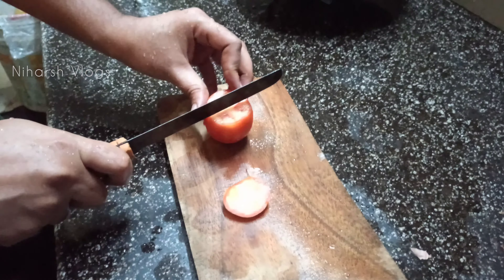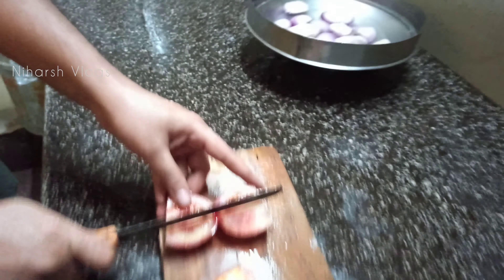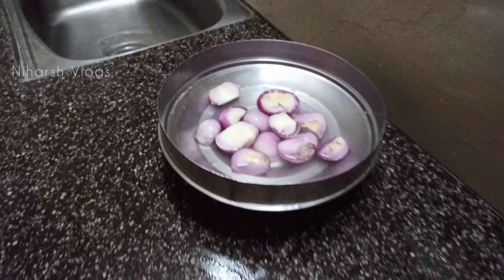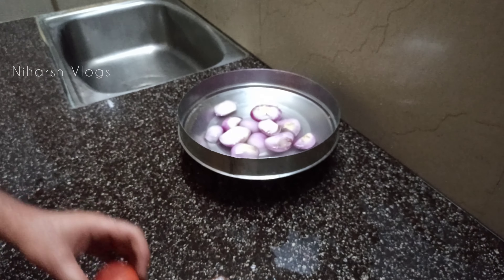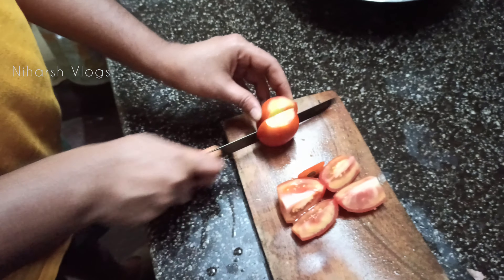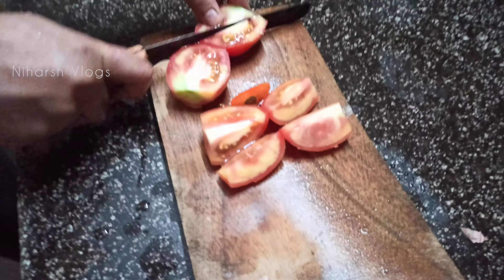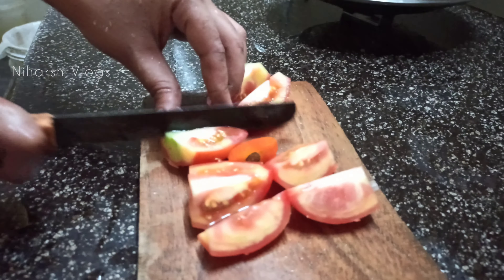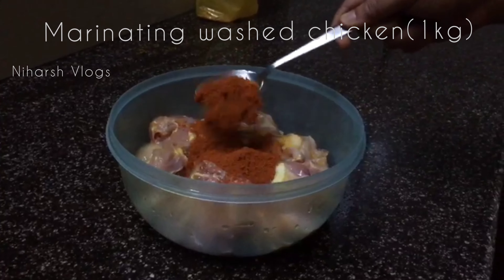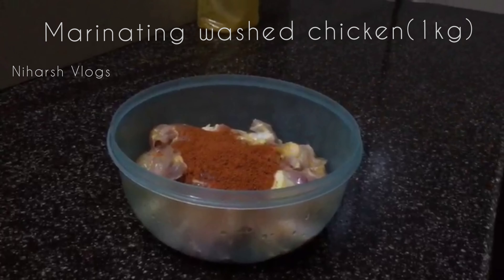We are making ghee rice and chicken curry in PG, country style. Now we are cutting onion. Now we are cutting tomatoes. We have added a little bit of butter and tomatoes.